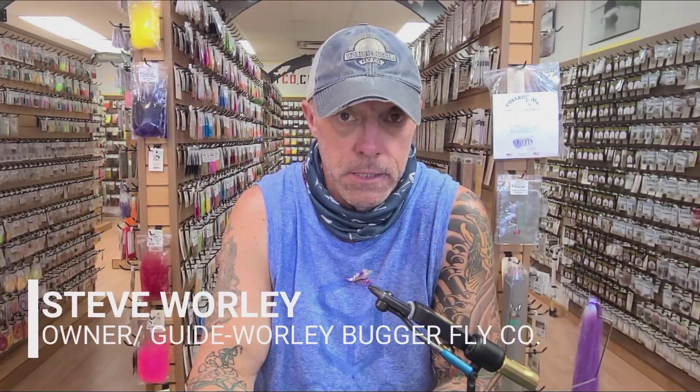Hi, welcome back to our video fly tying series. I'm Steve Worley, owner of the Worley Bugger Fly Company, and today I'm going to show you how to tie a pattern we call Grape Ape.